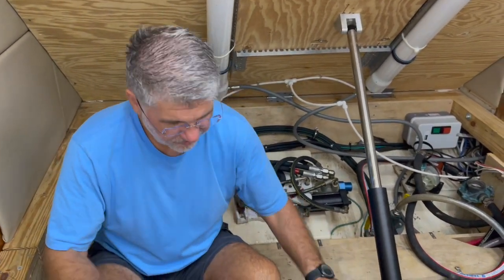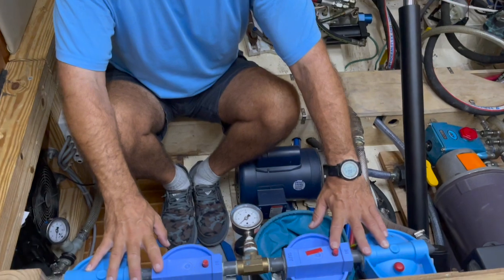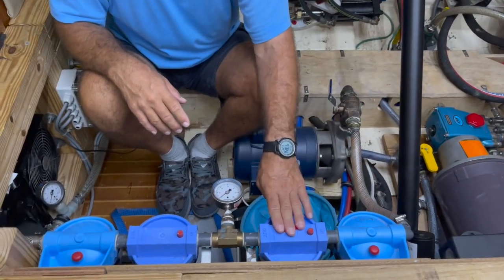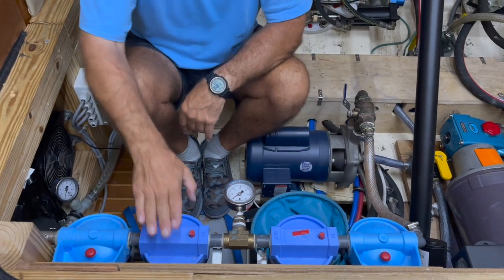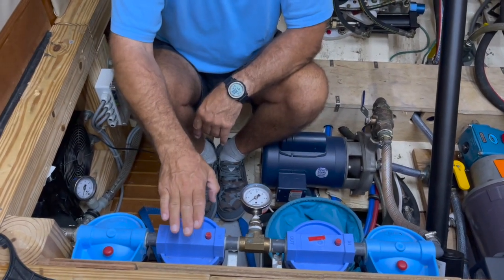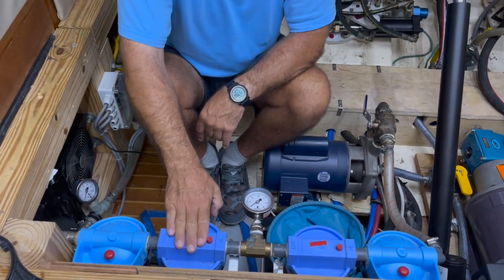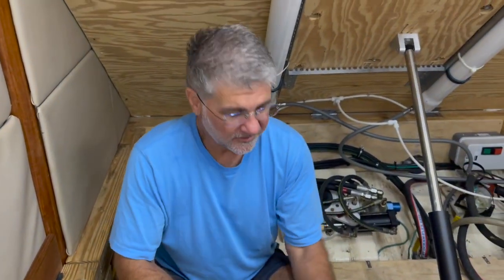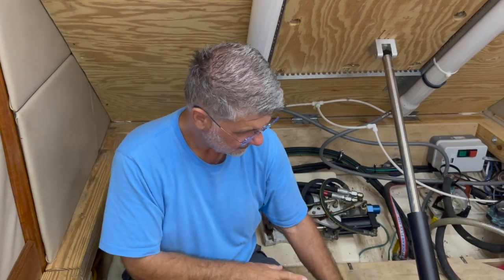We'll do that first, then we're going to change all of the filters so they're brand new. Just to reiterate, we have a 255 and 100 micron stainless steel filter, and then pre-filters that are pleated paper for 20 micron and 5 micron. I'll get back to you in a couple of minutes once we have flushed the intake line and changed the filters.